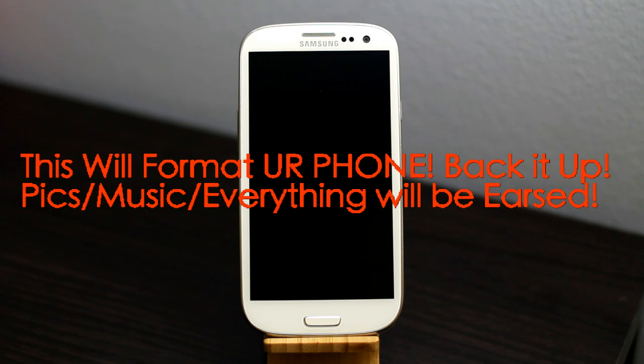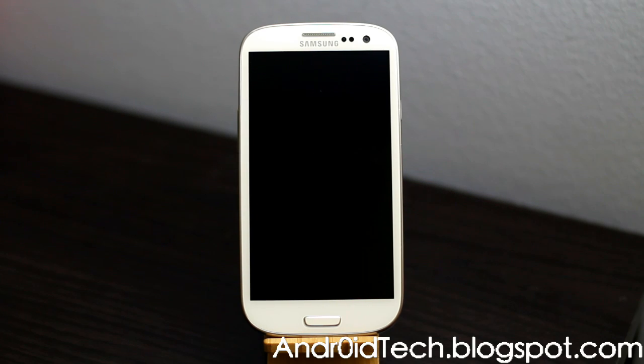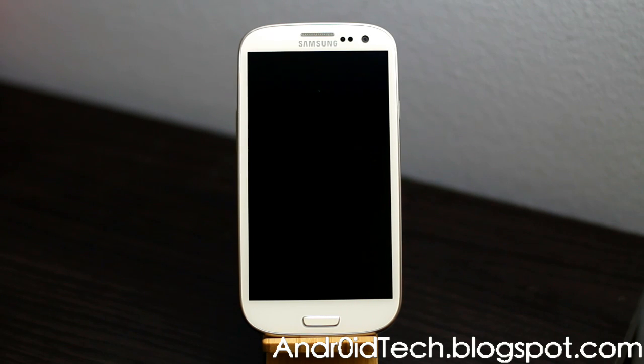Keep in mind we are not unrooting your phone, we are not flashing custom firmware or stock firmware using the Odin method — we're just resetting the data to factory. So we are going to erase all your system settings and all your contacts.